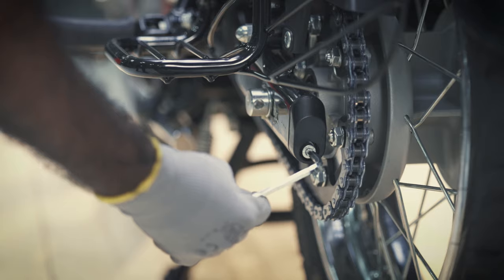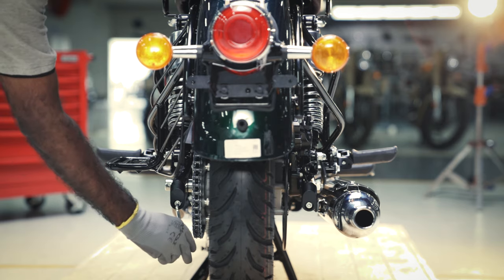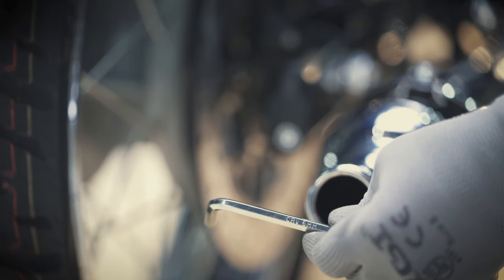Loosen the left-hand and right-hand side chain adjusters with the 6mm allen key.